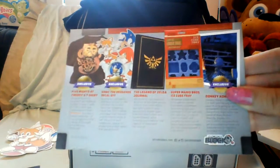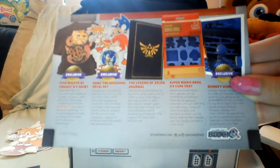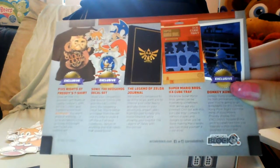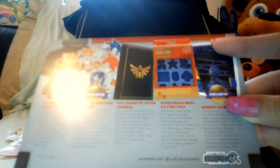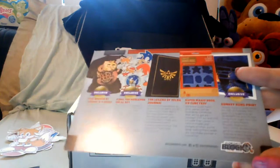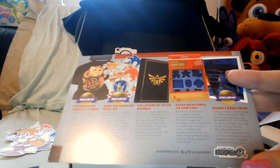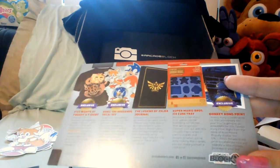The Legend of Zelda journal description reads: 'We know it's dangerous to go alone, so we want you to channel your inner Nayru and take notes on your adventures ahead.' The Super Mario Bros ice cube tray: 'Chill out — it comes in various shapes and designs so when you're done making Mario levels you can make yourself a cold drink.' I like how they included a Mario Maker reference. And the exclusive Donkey Kong print: 'Donkey Kong is celebrating its 35th anniversary — this print is right from the mind of Roose Moore.'